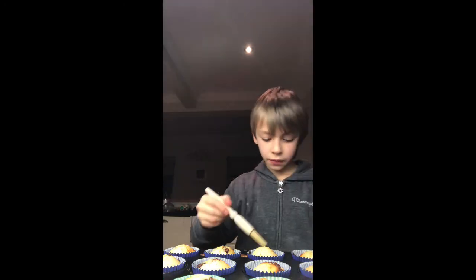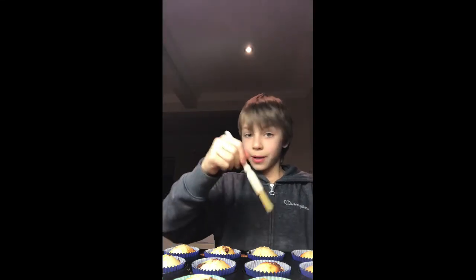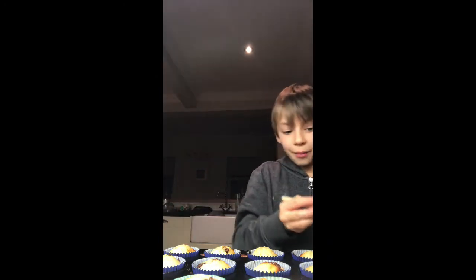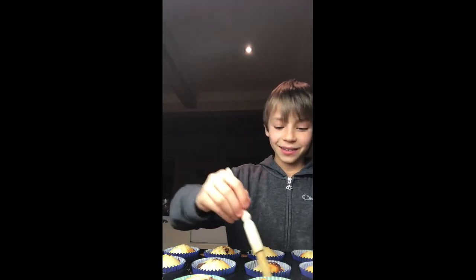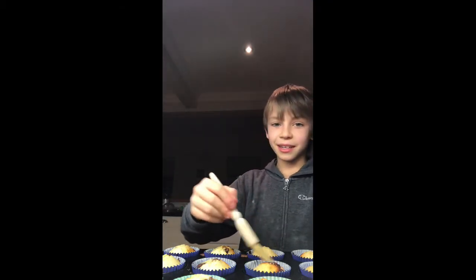We're coming towards the end of the video. I hope your muffins have turned out very yummy! Thank you for watching, though it's not quite the end yet. Sorry for any background noises from my little sister slithering around in the kitchen.